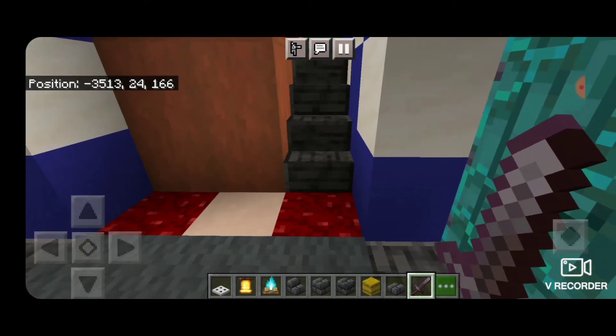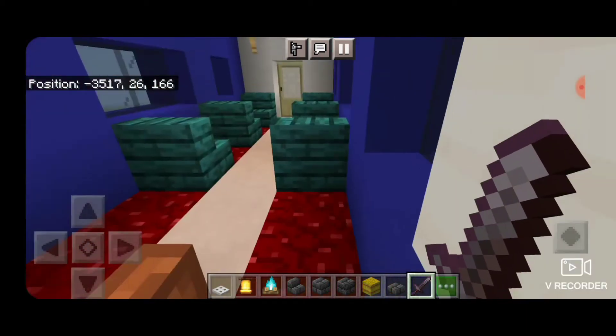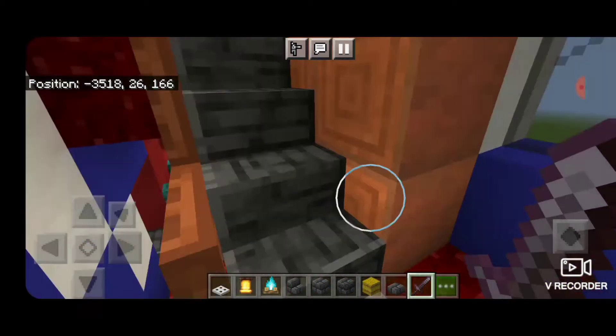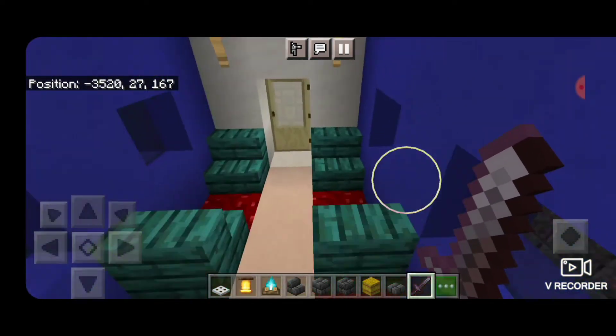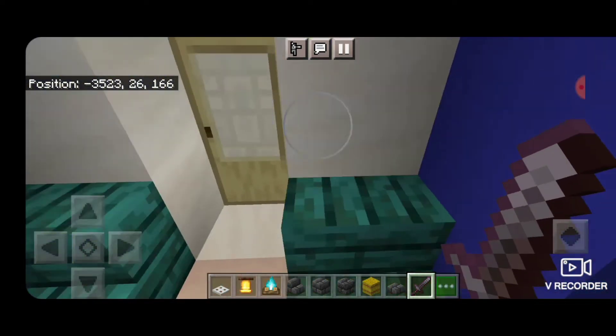We'll move on and come up these stairs. This is the mid-deck on this end — it's pretty much the same thing, looks just the same as the other end. And we'll move on to the next car.